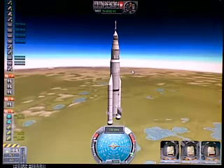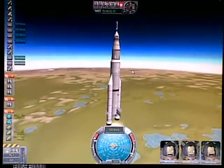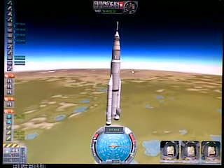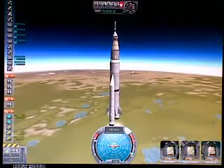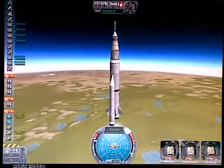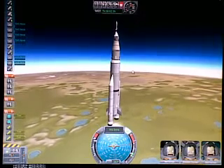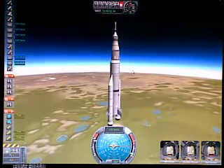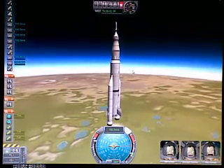Alright, so now we're just passing 130 meters per second, climbing to 6,000 meters. We're gonna keep going until we reach 200 meters per second of vertical speed, about 10,000 meters, and that should be the point where we start our gravity turn.